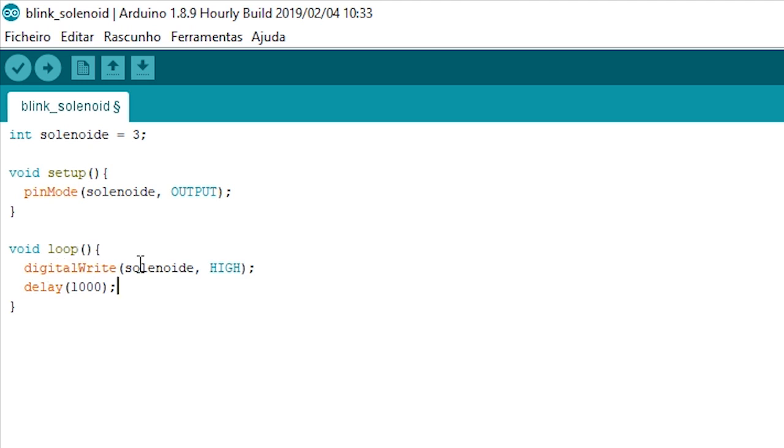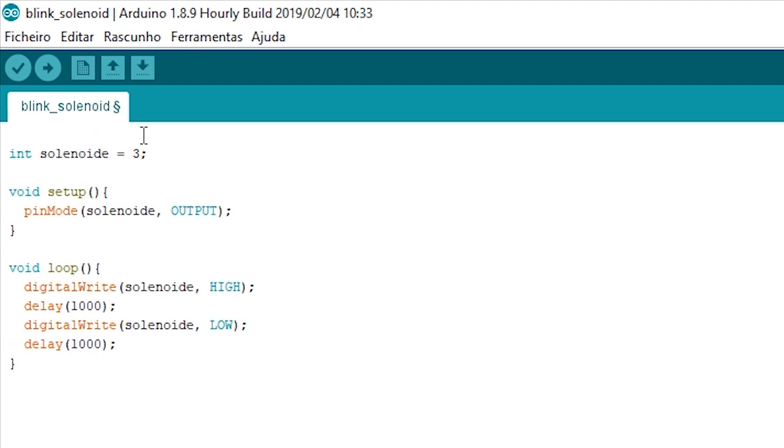In the loop we'll do a HIGH for the solenoid and a delay, but after that I want a LOW. So we'll make a digital write for the solenoid as LOW and wait another second. Now the solenoid will go HIGH, wait a second, then LOW, wait a second — repeating continuously.